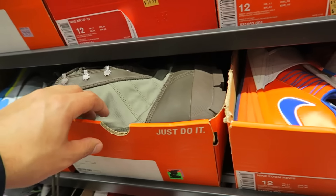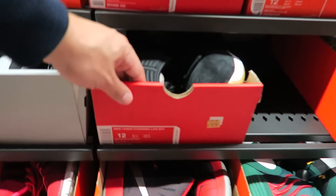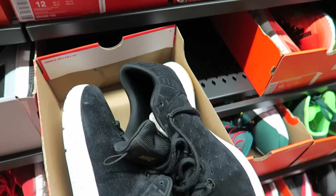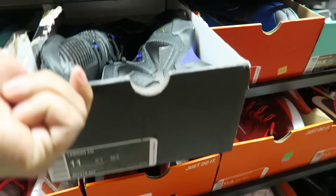They got Yeezy Season boots in here — why? What is this? Nike Lunar Hyperrev Low EXT? I didn't even know they made EXT Hyperrevs. LeBron 13, I think.